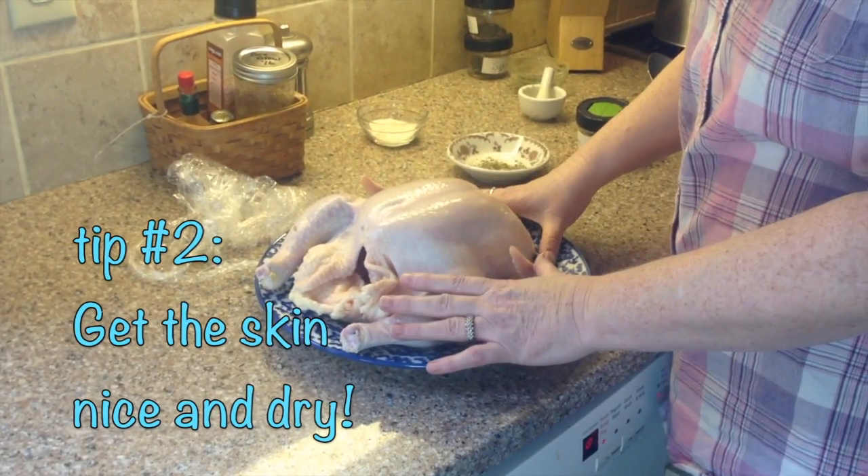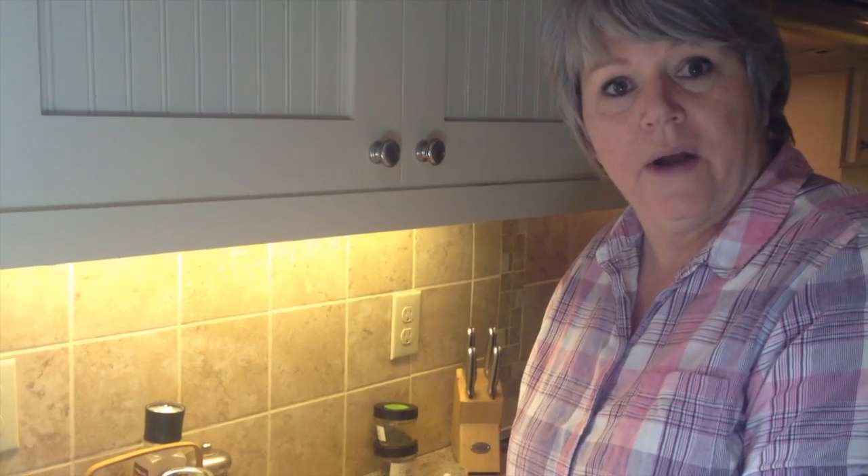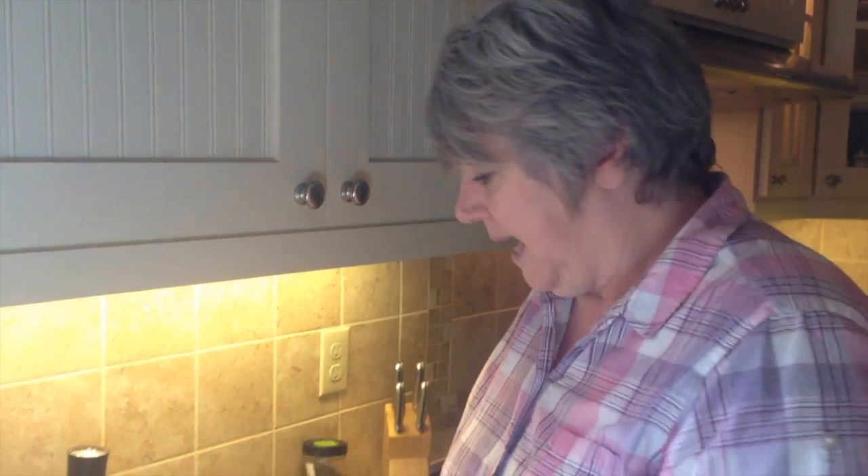The fat will be skimmed off but there are still nutrients and flavor in the fat. It's been washed and it's been sitting here and it's nice and dry. If it's still a little wet you can take a clean cloth or a paper towel and pat it dry, and that will help the herbs stick to it better and it won't run off as much.